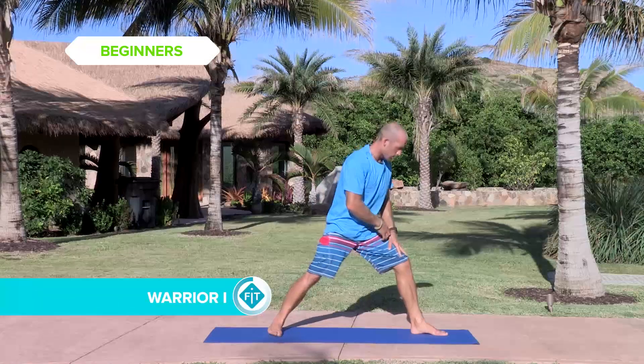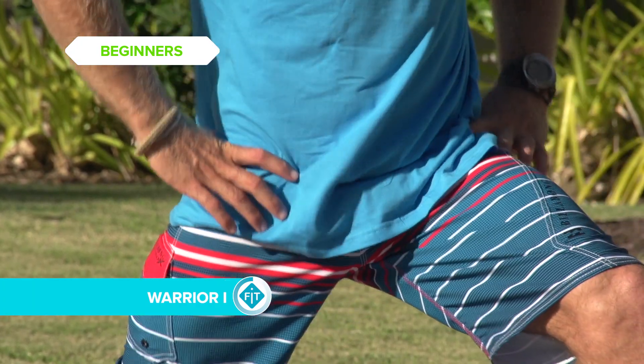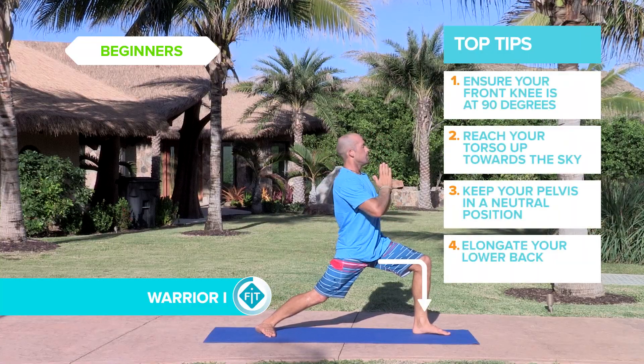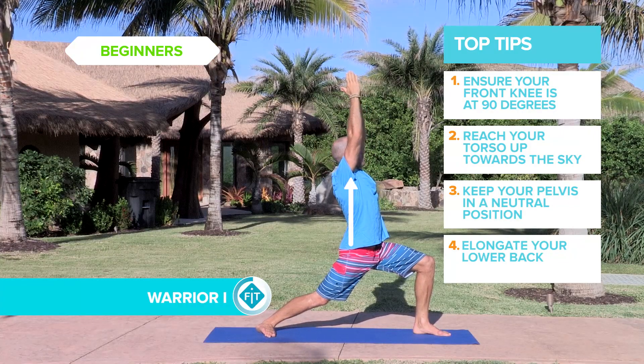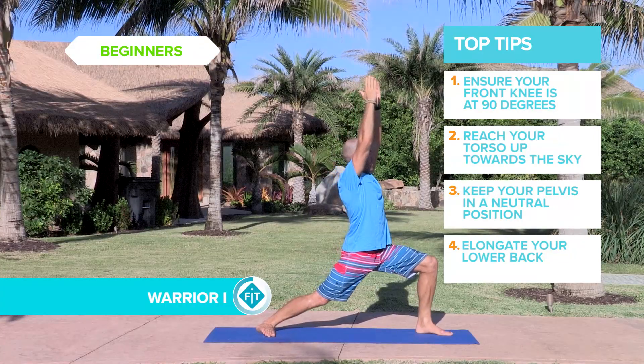Nice wide stance, deep lunge, drop your hips down, front knee about 90 degrees. Back straight, inhaling up to the ceiling, up to the sky. Sink low with your hips.